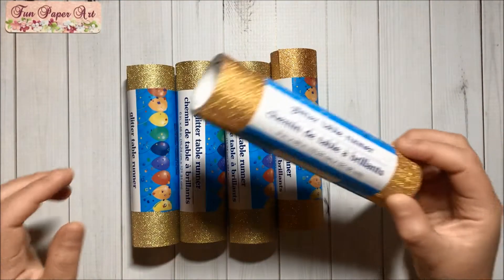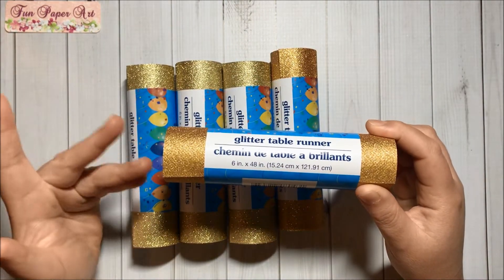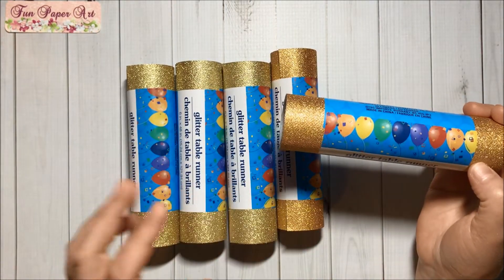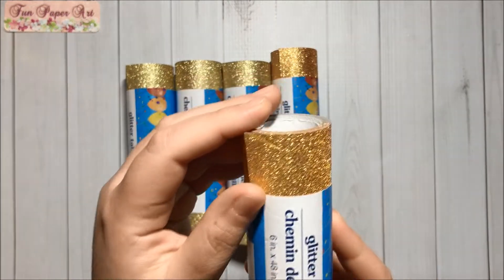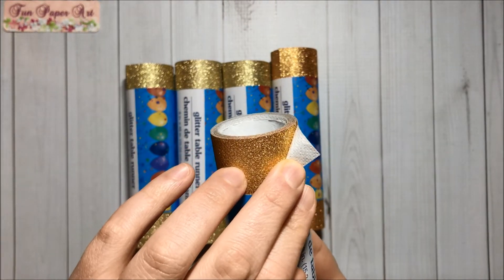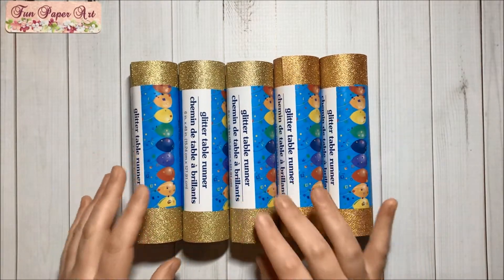I decided to grab some of these glitter table runners. I thought they would be great to make centers for both. I got this color here that is a mixture of golden and copper — it's so pretty and it is flexible. The back looks like this. So I got two in this color and then three in the gold color — so pretty.